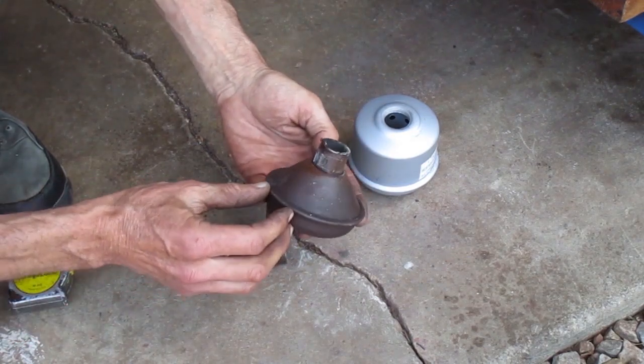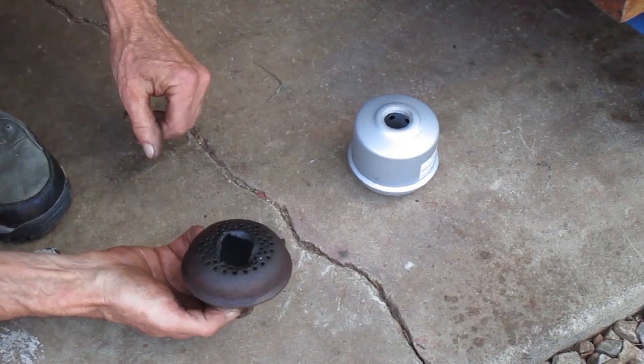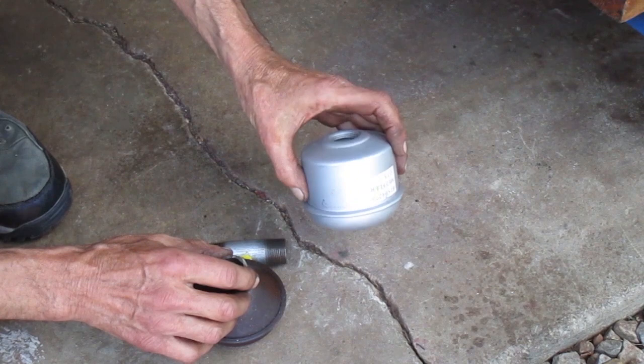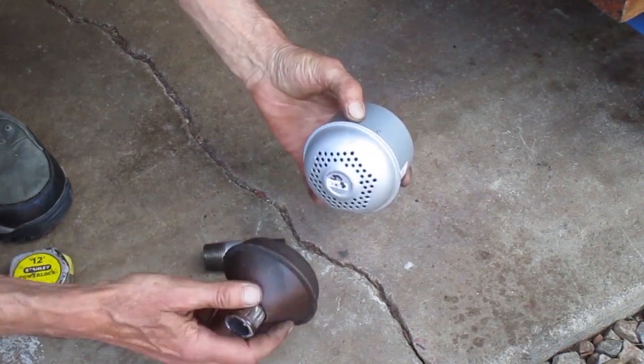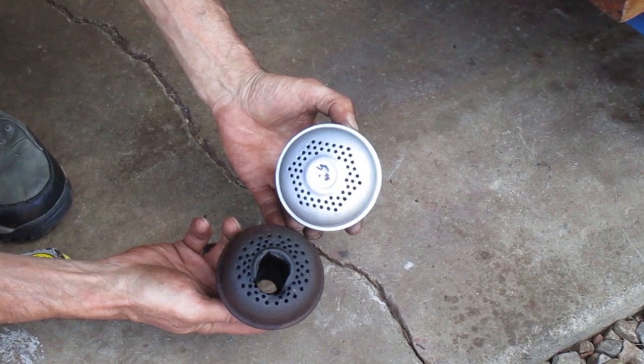I'm not going to throw away this old muffler — I might want to use the back section. What you can do is use the front section from a new muffler like this one, and use an old back section with the tapered shape and make a muffler that looks close to an original.